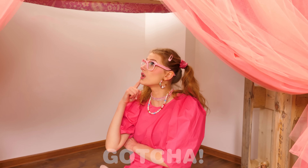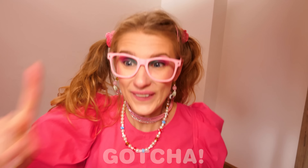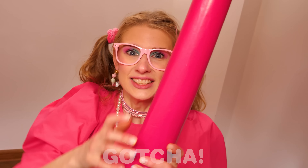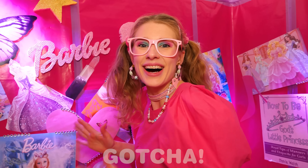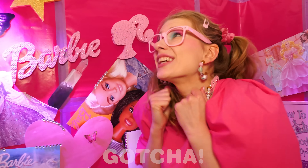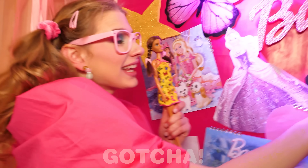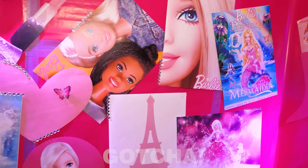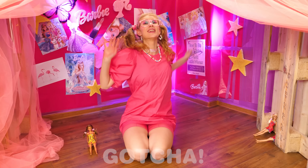Hmm, something's still missing! Oh — the wall! It's empty! I know! A good room needs to have a wall! Oh wow, just look at what Amelia has done! Such a cute wall — so pink! You can definitely see who's a real Barbie fan here! It's so nice — I love it so much! Pink is everywhere!